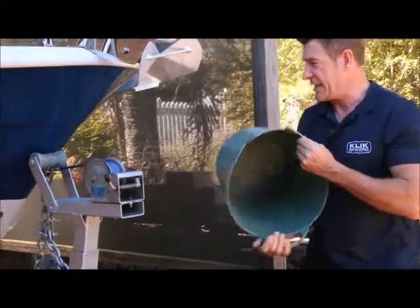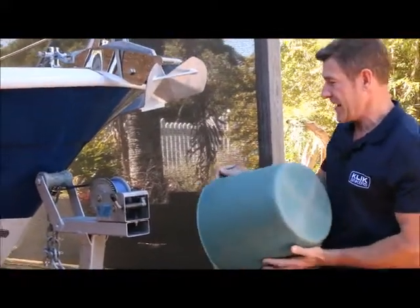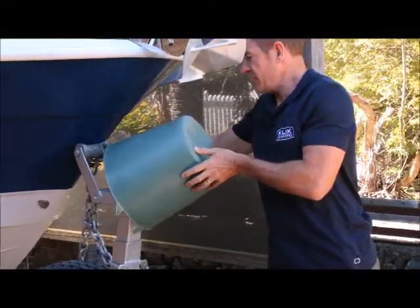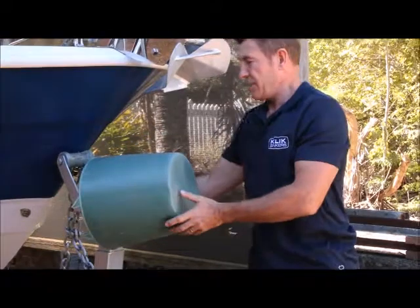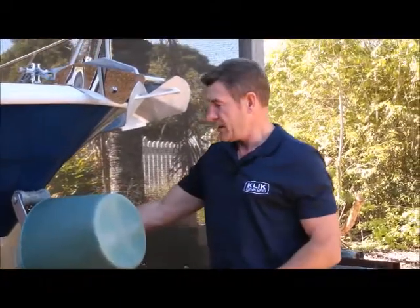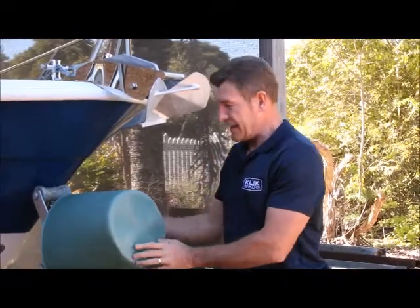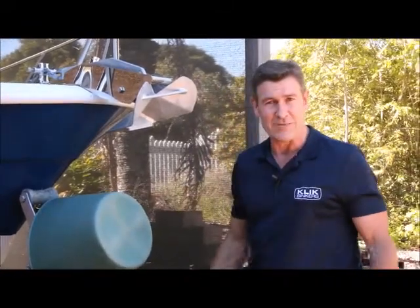Another thing that gets quite badly rusted if it's out in the open is your winch. Putting a bucket over that can save you lots of money and replacement parts. I just put a hook on mine to hook onto the stay there — it keeps it all in place and the wind doesn't blow it off.